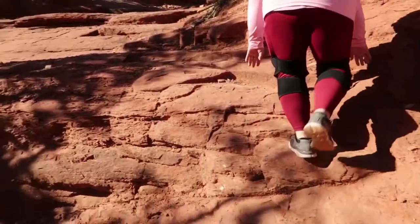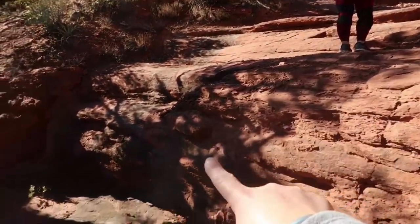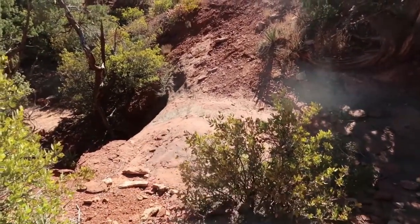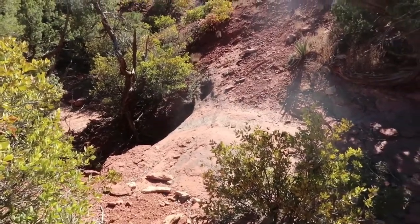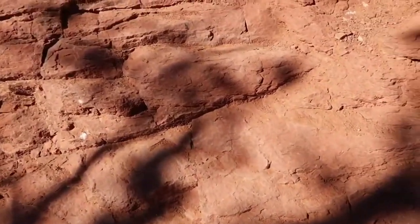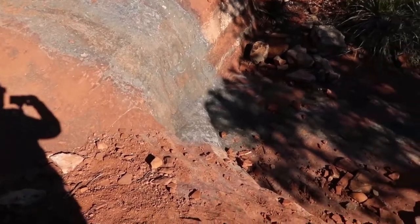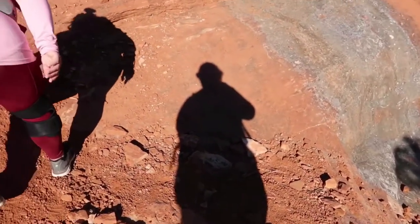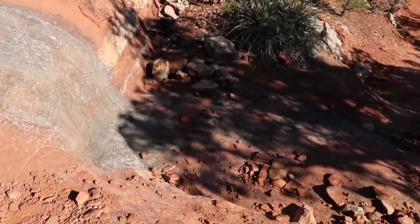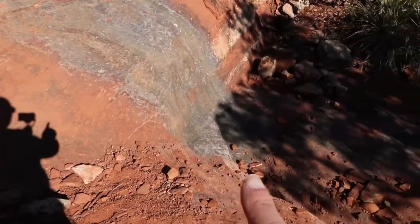So this rock we're climbing here looks like it's a waterfall, but it's dry right now. It comes from up there, down here, and then down there. I'm pretty sure it would look awesome if it had water. Now we've got to climb this. Here we go. Alright, it says we're still on the trail — we would have had to cross the waterfall.